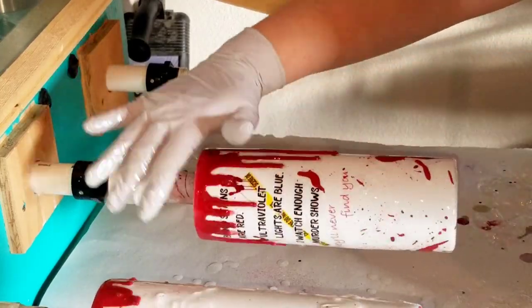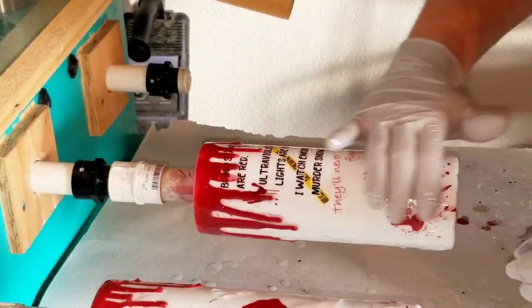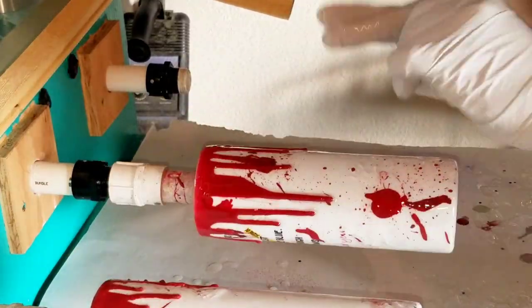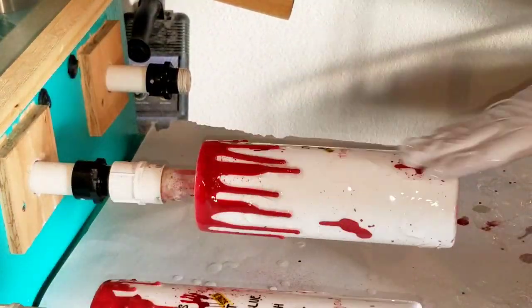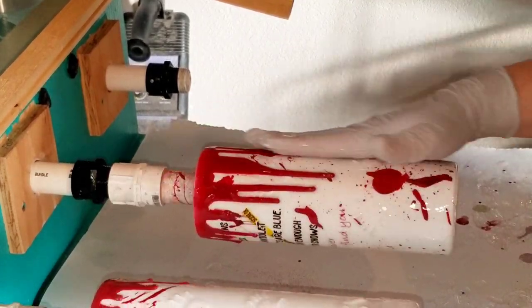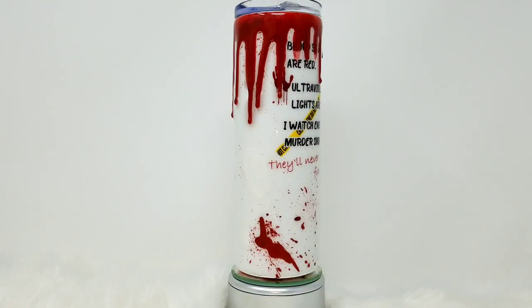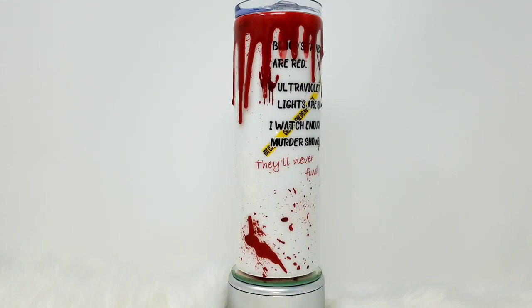But oh my gosh, you guys — these turned out so cute! The 3D handprints and faces created with the puffy paint are like nothing I've seen on other channels, and combined with the bigger blood splotches and the blood drips — both the gory version and the smooth version — I just love how these turned out.